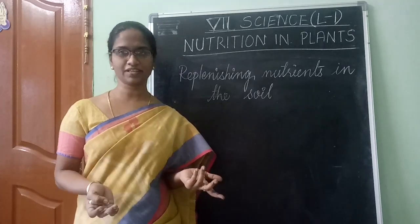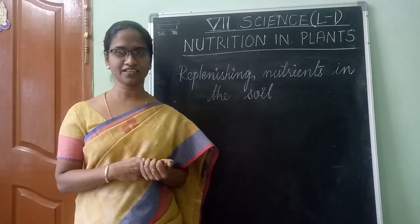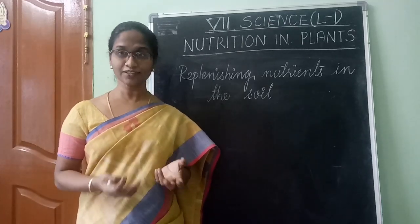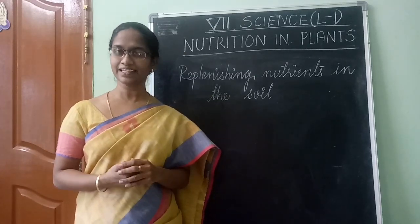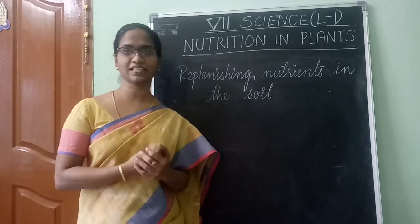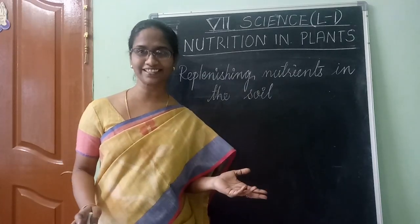So this is all we have learnt in this lesson. Let me give you a quick recap: we learnt the various types of nutrition — autotrophic and heterotrophic. Next, we learnt what is essential for photosynthesis: sunlight, water, carbon dioxide, and chlorophyll. We also learnt about the tiny pores in leaves, and three experiments on photosynthesis. The last topic was replenishing nutrients in the soil. With this, we have finished our first lesson — Nutrition in Plants.